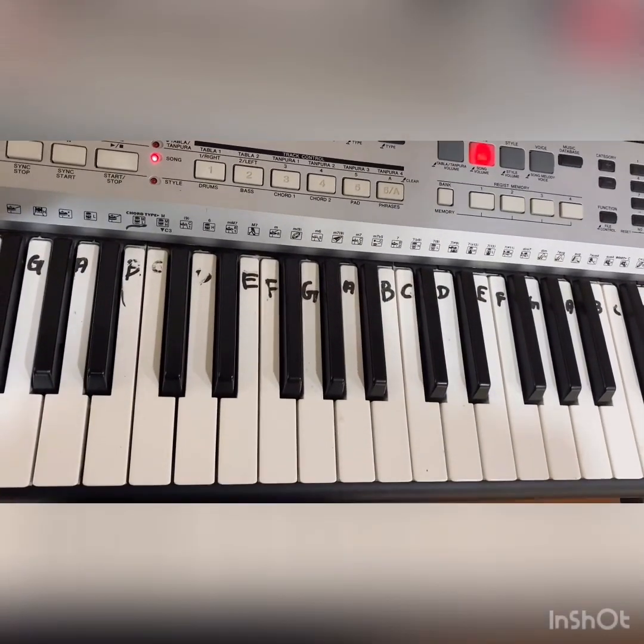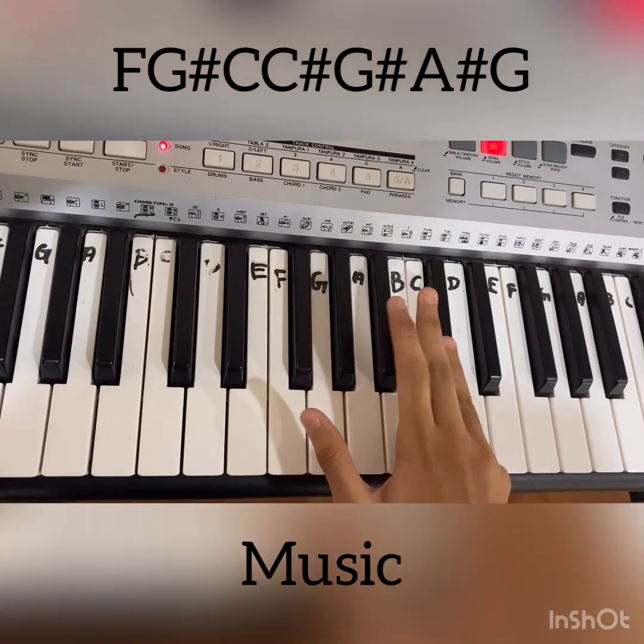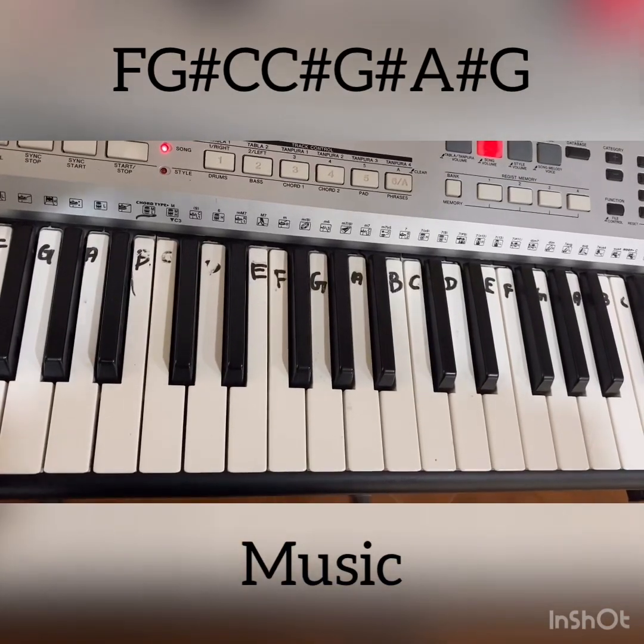For the music, the notes are F, G sharp, C, C sharp, G sharp, A sharp, G. You have to repeat this four times.